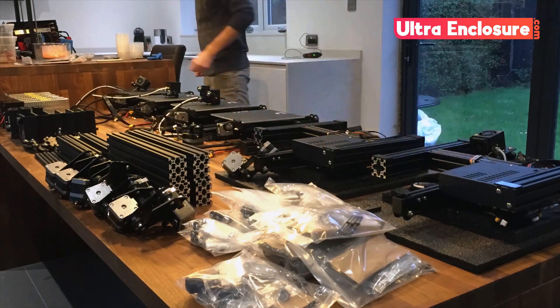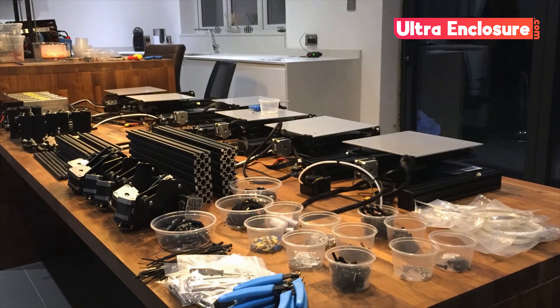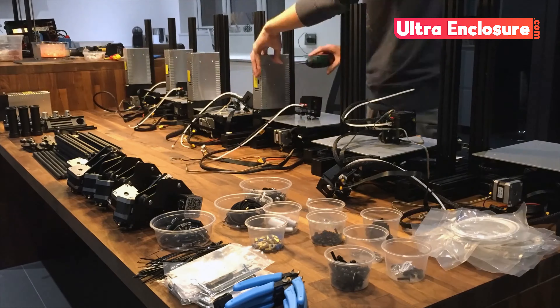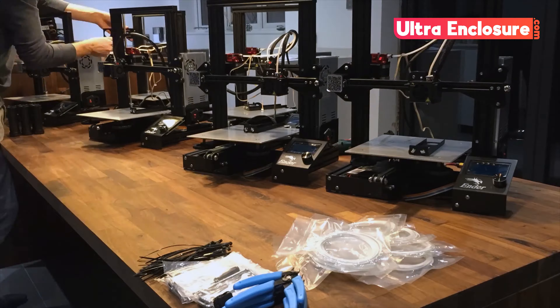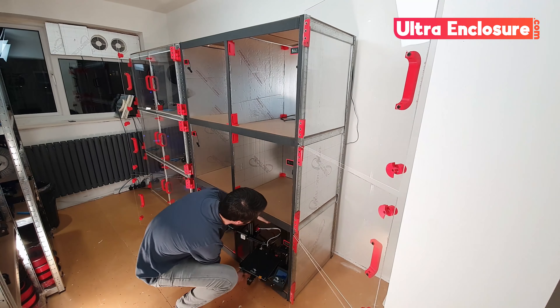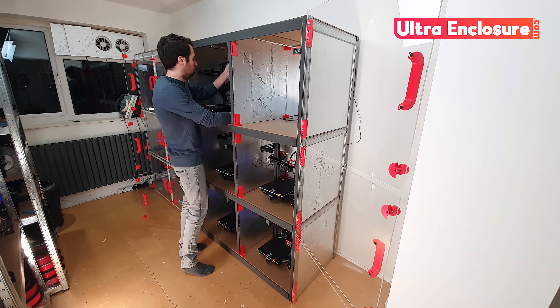To help demonstrate the advantage of the ultra enclosure, I'm going to finish this video with some demonstrations and tests. However, if I'm going to test it I need some printers. And it just so happens I have six Ender 3s waiting to be assembled. I'm now going to run a couple of demonstrations, looking at the insulation and the containment of the ultra enclosure setup.